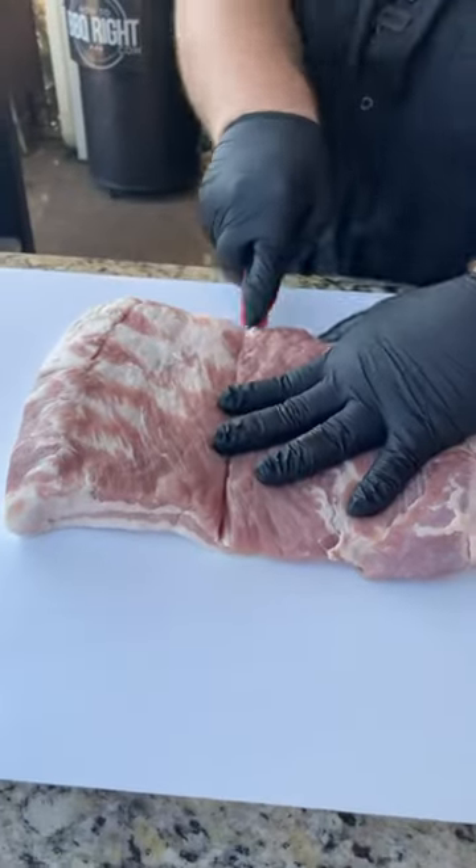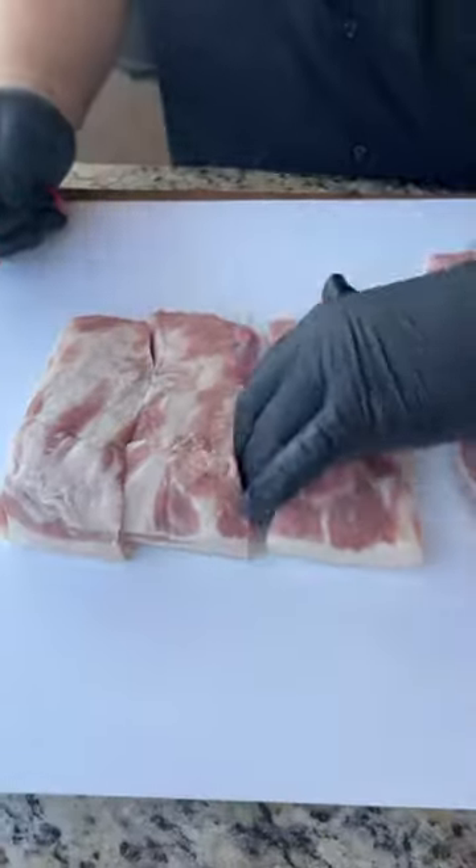First thing I'm going to do is cut this pork belly up. I just split it right in half, then each half into thirds.